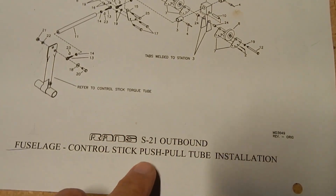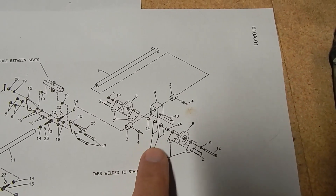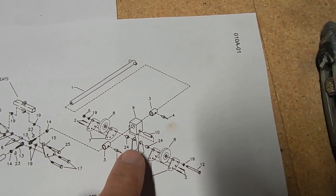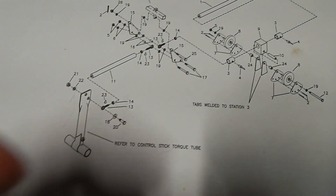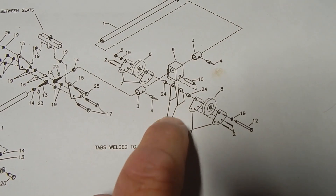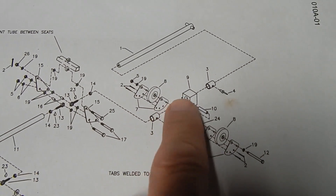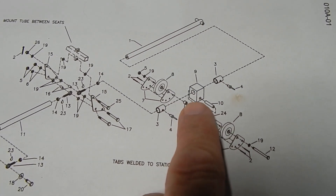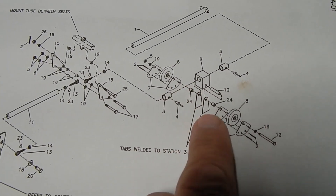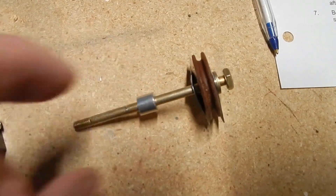We're in the process of doing this push-pull tube assembly. It attaches to these tabs in the frame at Station 3. One thing I noticed is you've got a bunch of little spacers you've got to put in here, and none of them appear to be thick enough to receive the bolts, so you've got to carefully drill them out to fit the bolt as well as the tabs. This push-pull will go into the longer tube. I've seen some videos where they put the block in first and then the tube in second. I did cut the spacers and get them all set.